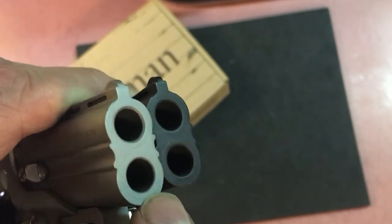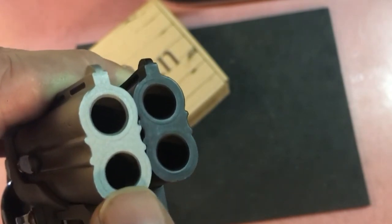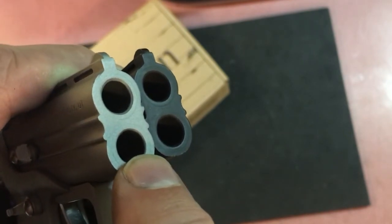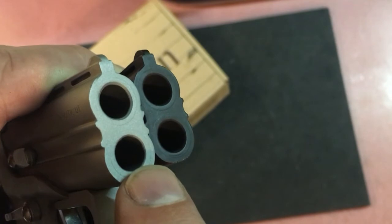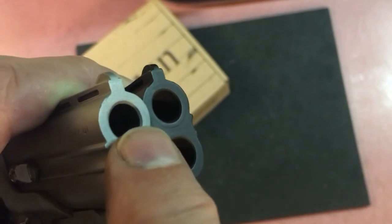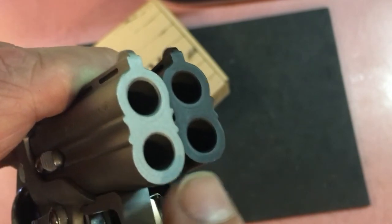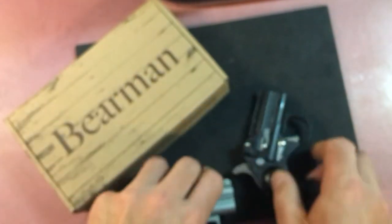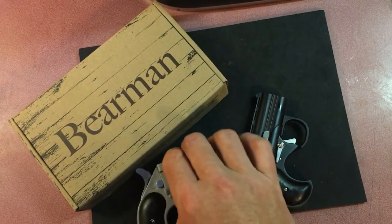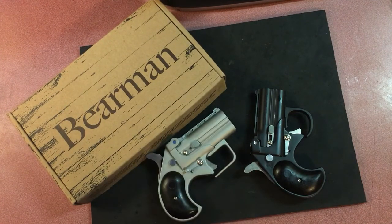There are plenty of pictures online where you don't see any chamfering, and that might be why they shoot high. The bottom barrel is chamfered but not as much as the top, and the bottom one seems to be the most accurate — centered on the target — while the top one is the one that shoots high. I'll check it out and come back and let you know. So that's it: the Bearman Cobra Derringer in 38 Special — the remade version. You might want to try it out; it's got a much better trigger, you'll be happy with it.